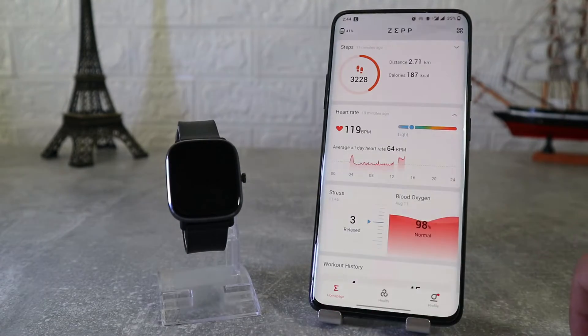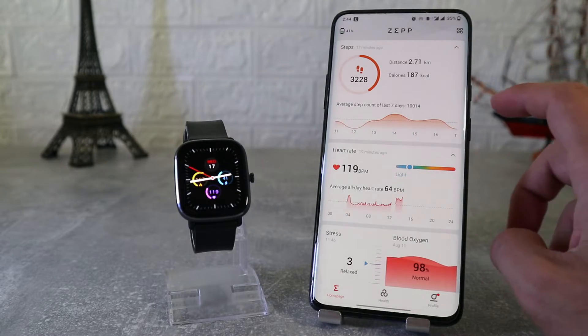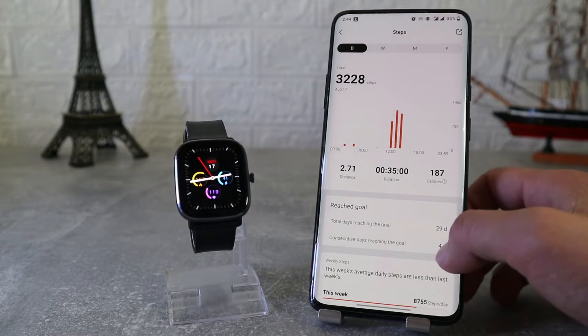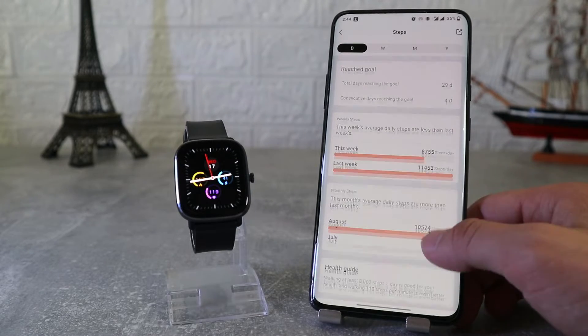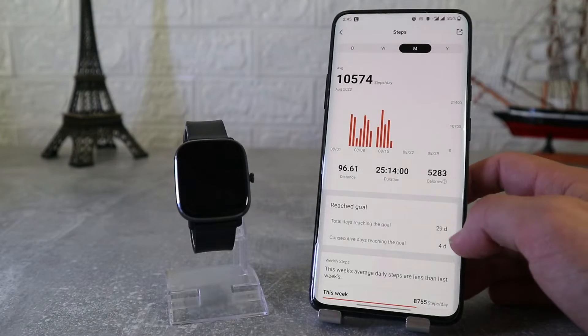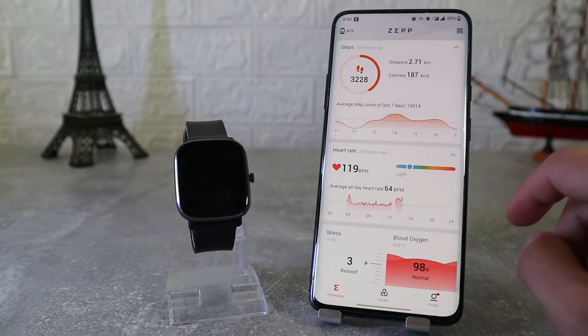Now we will see all the data from the first page that shows when you open the app. First is steps with charts and other data — we can see statistics for day, week, month, and year, and we also have data for distance, duration, and burned calories throughout this journey.